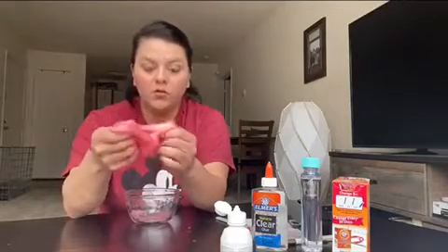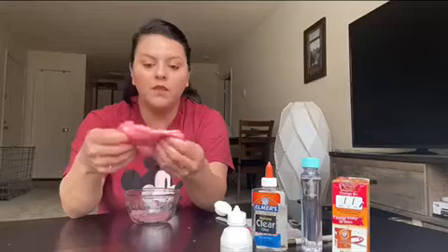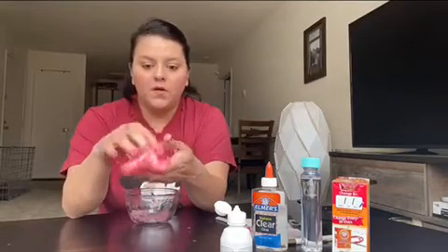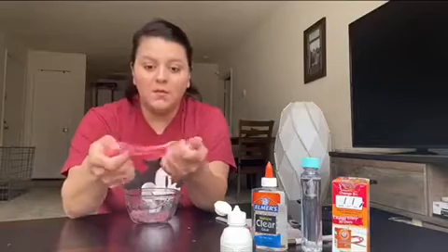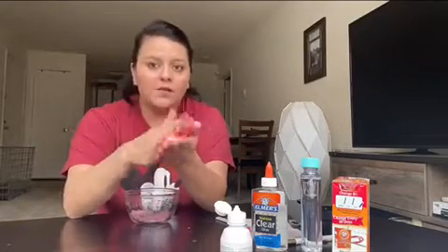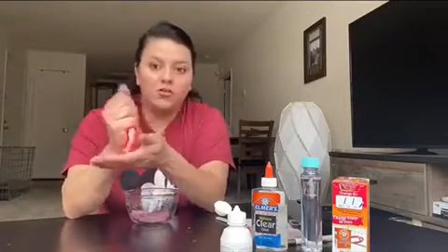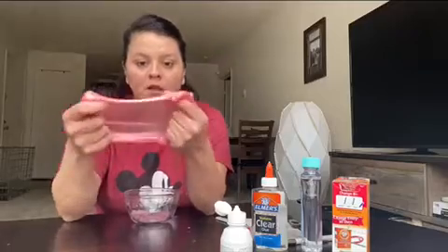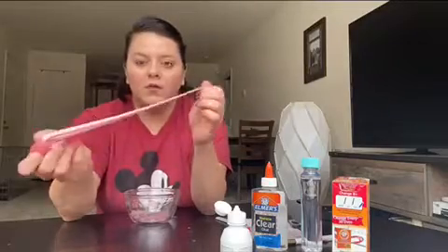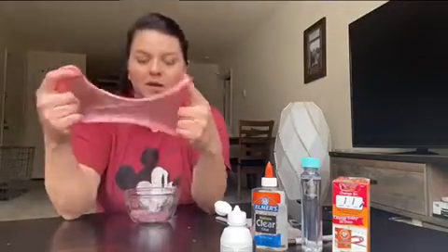The recipe said that it was borax-free because it's not using starch, so it should be children-friendly. However, I would suggest that before your friends start playing with it, maybe give them just a little bit to see how their skin reacts. Hopefully it doesn't have any reactions — just to be safe. For the most part, it is a children-safe recipe, but again, you can never be too safe. So go ahead and give them a little bit and see how their skin reacts to it.